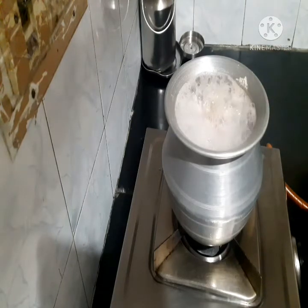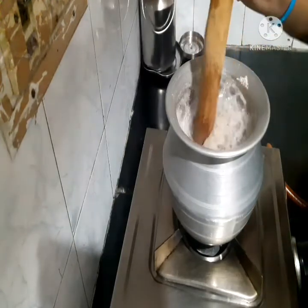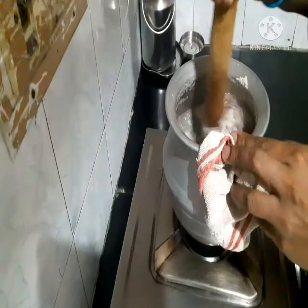Now mix it up. The mixture will be removed from the base.